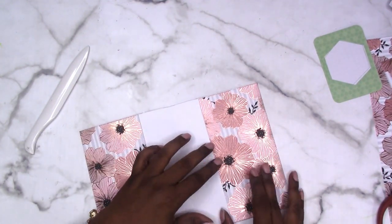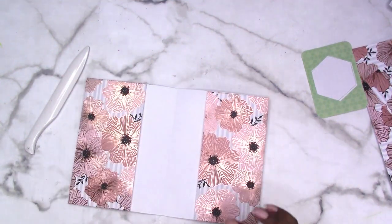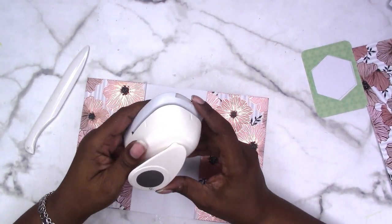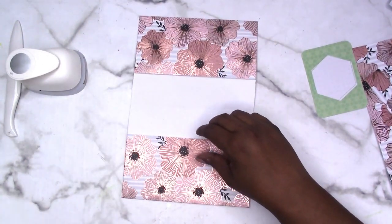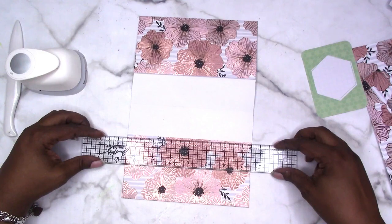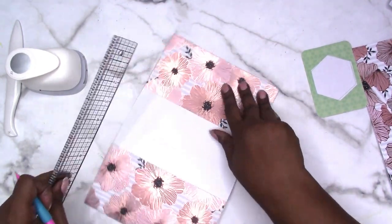You can take a little circle punch — and you should probably do this before you close it up — and punch that out to make it more finished and polished. I'm going to find my circle punch and do it quickly to show you. This is a 1 and a half inch circle punch. I'm going to mark it just to make sure I have it in the center, because if I don't it's going to drive me crazy. Mark it so the holes are the same on both sides.